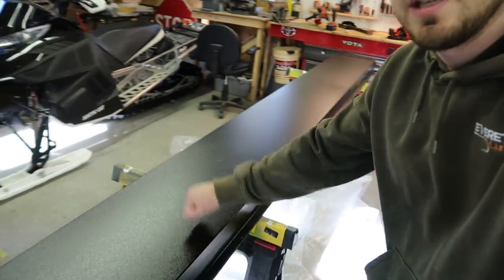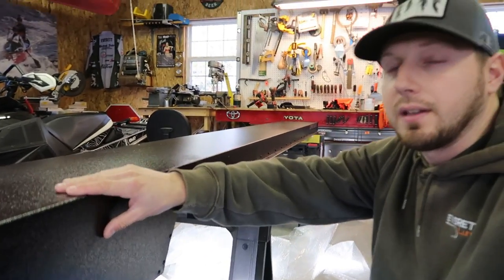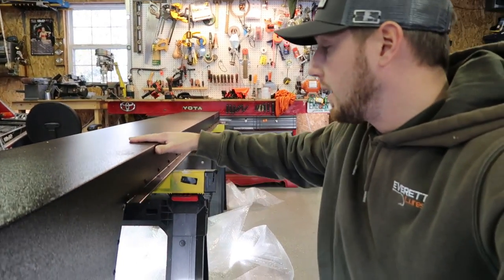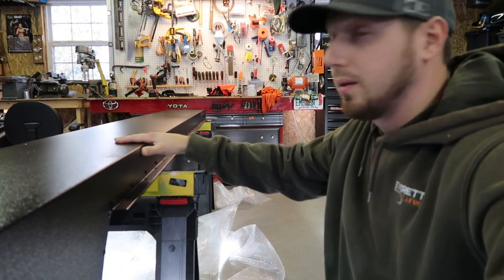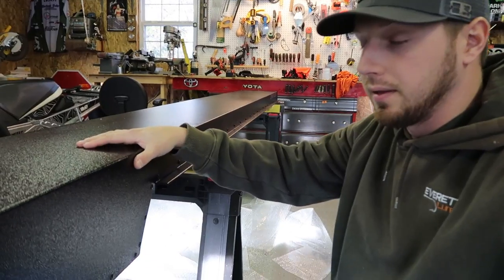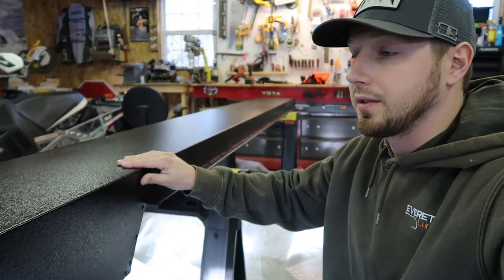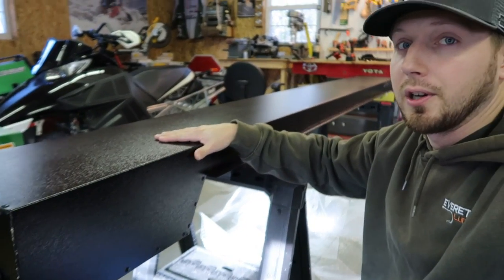It's made out of solid aluminum and they make them by hand right there in their shop out in Colorado. I don't think there are a lot of these really up here in the northeast yet. The construction of it is super durable — you could probably walk on this thing.